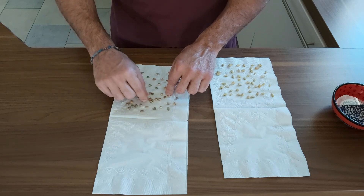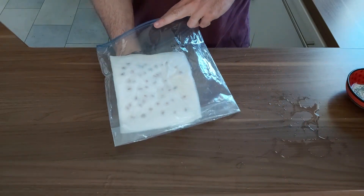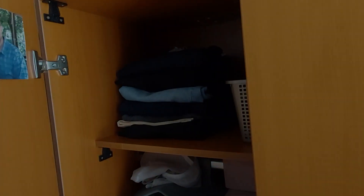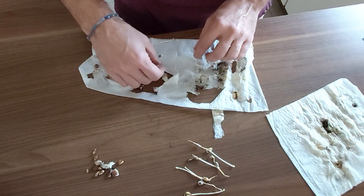I used the same size paper towels, wet them equally, and used a fresh ziplock bag and stored them at the same spot to provide the same conditions as best as I can. After two weeks, I got the bag out to see the results. There was some mold, but many seeds had germinated.